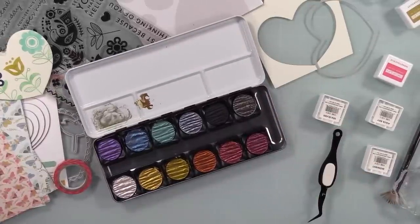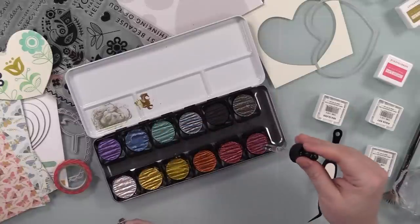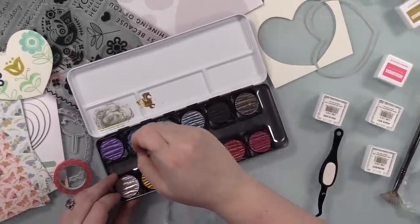That was also why you saw me earlier rubbing the stamps with my fingers. When they're brand new, there's usually a coating on good quality photopolymer stamps — rub them with your fingers, you can use a white eraser, ink them up multiple times, stamp them on scrap paper multiple times. The more you use them, the better they take the ink and stamp.